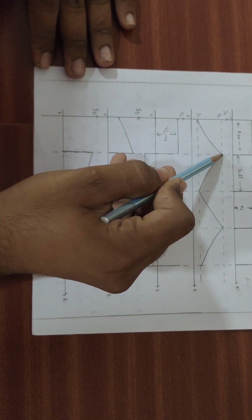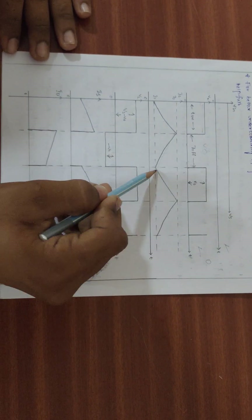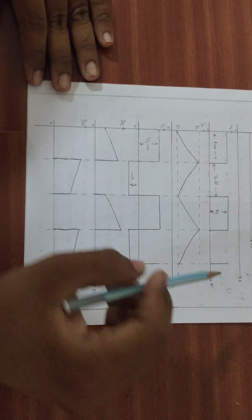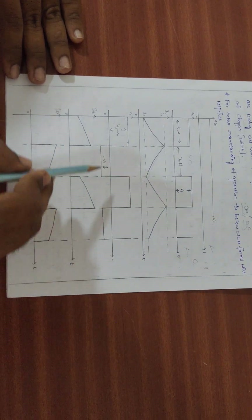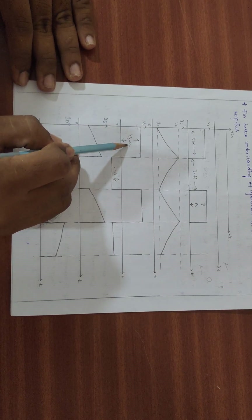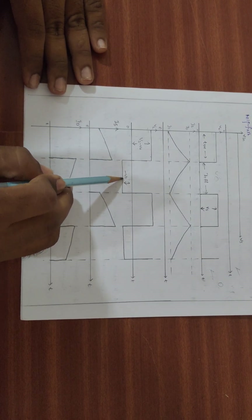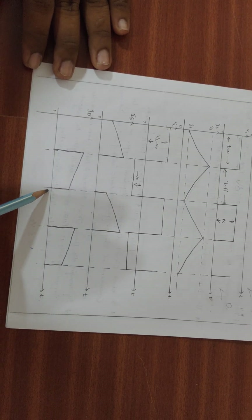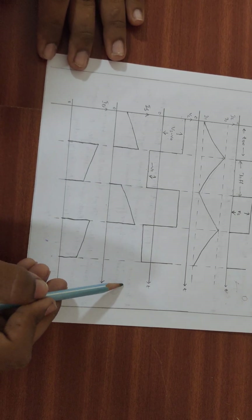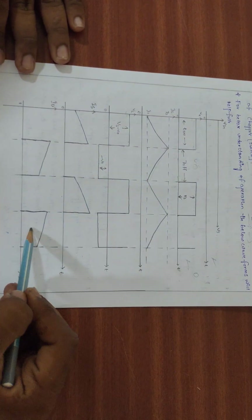During the ON period, the inductor charges, and during the OFF period, the inductor discharges. The voltage across the inductor follows accordingly. During the OFF period, the diode current appears, conducting in the half period when the chopper is off.